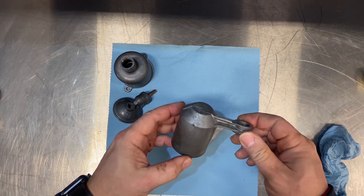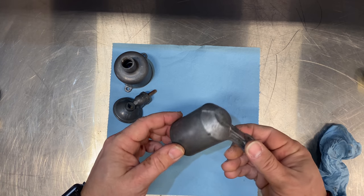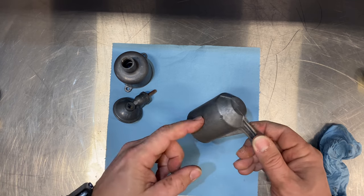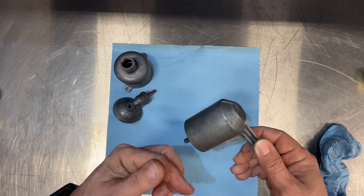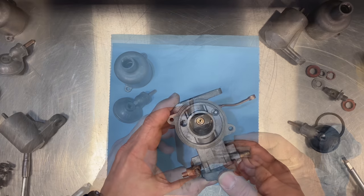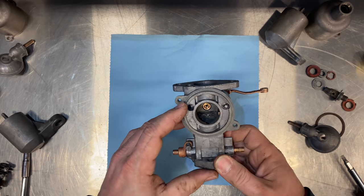Put the parts in the ultrasonic cleaner, let it clean them up, then take them out, clean them off, and blow through them with an air gun to make sure all the water gets out.